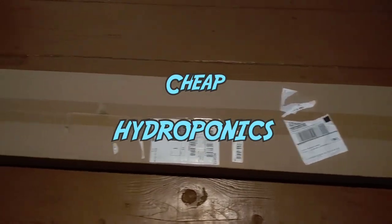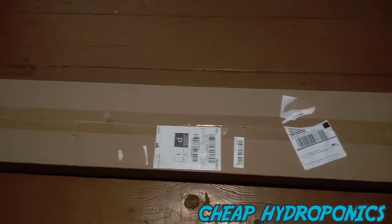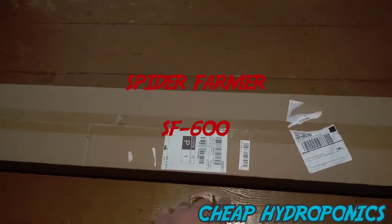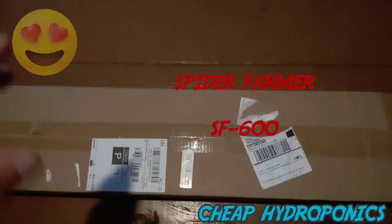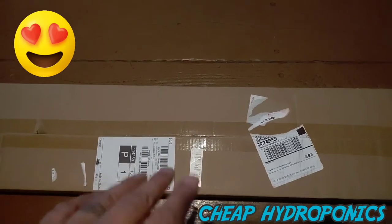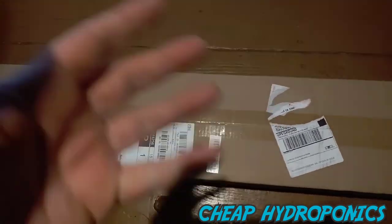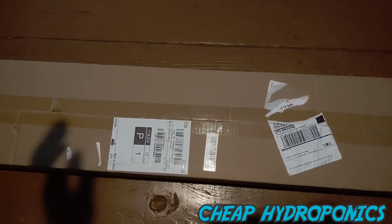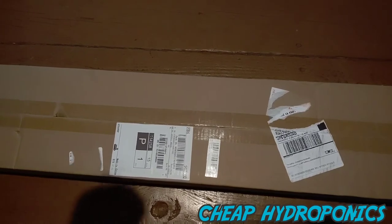Alright, cheap hydroponics. I just got my first light sent to me by Spider Farmer — pretty excited. They want me to review their lights, so we're going to do an unboxing, then I'll set it up, take some measurements with my meter, and we'll take a look at this bad boy.